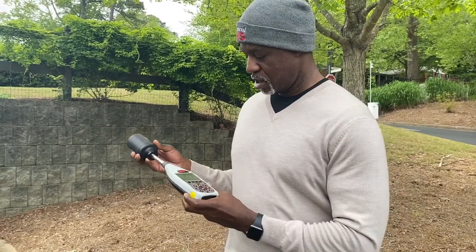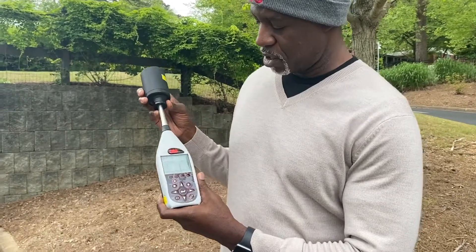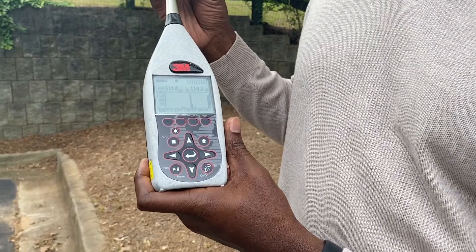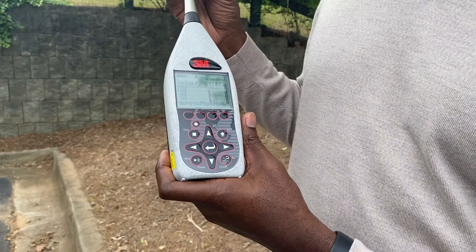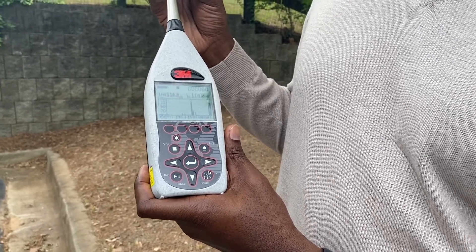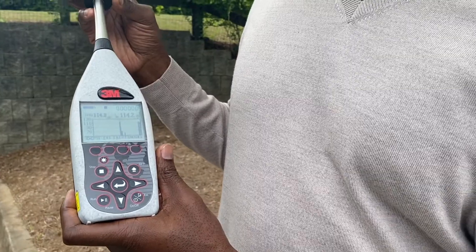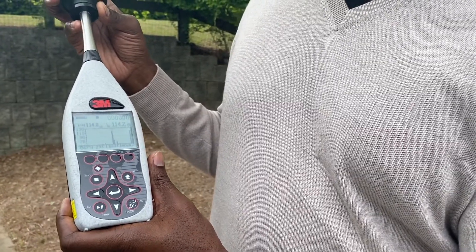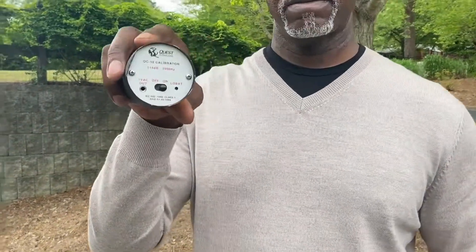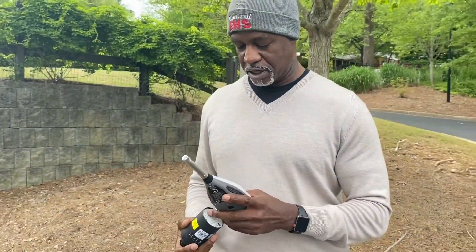An important thing about calibrating this instrument — we want to make sure that it has a known standard that we can reference. Here I put the calibrator on the mic and we want to look for something between 113.7 decibels and 114.3 decibels. Typically we want to have a plus or minus range of three, and it is calibrated for 114 decibels. So that lets us know that the instrument is in calibration.